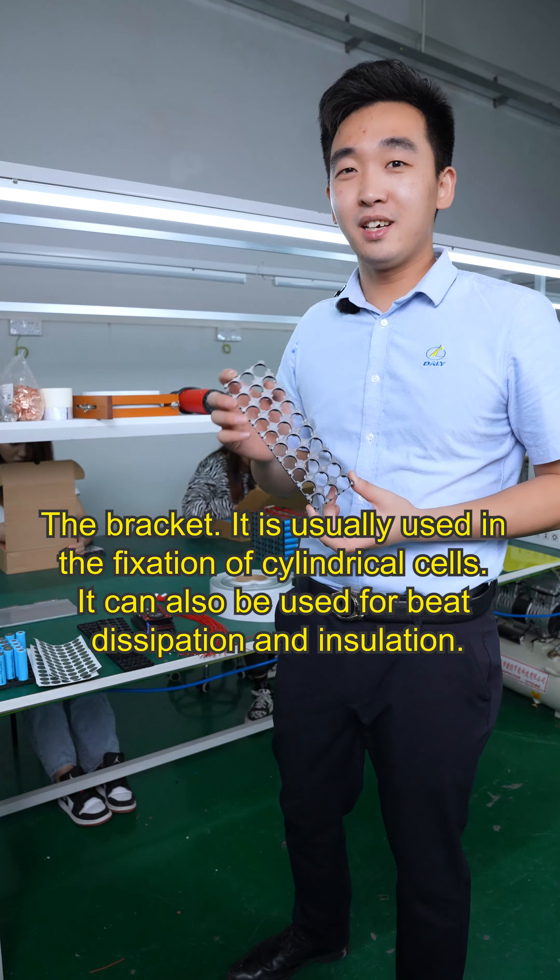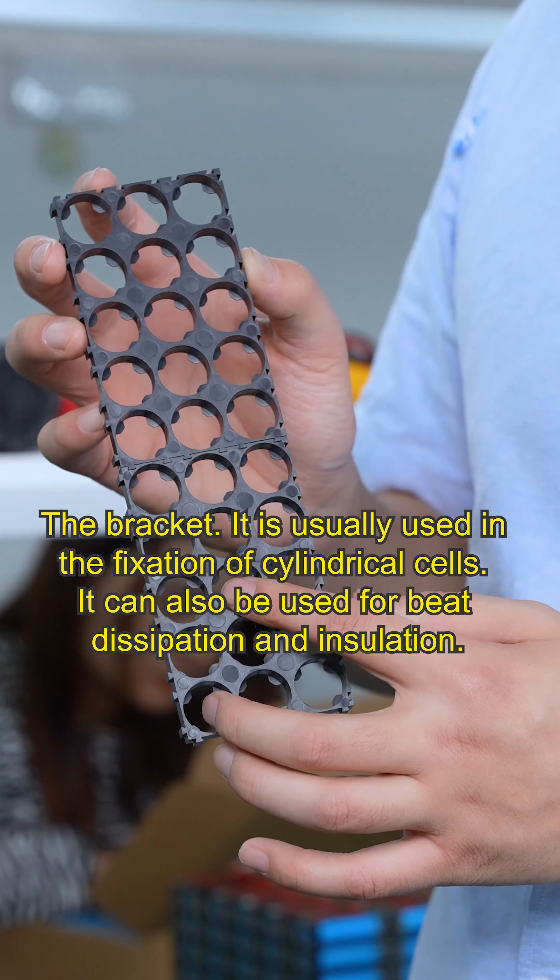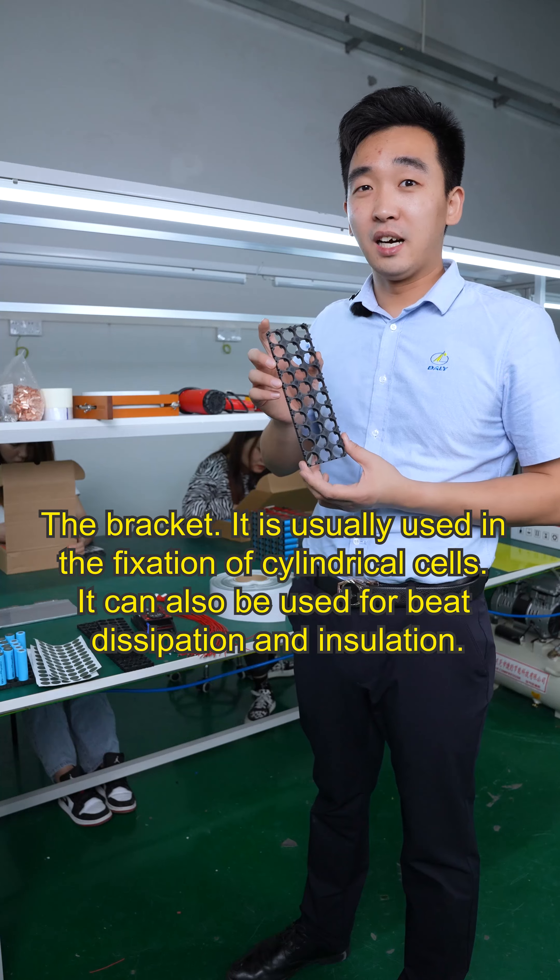The bracket is usually used in the fixation of the cylindrical cells. It can also be used for spacing and insulation.